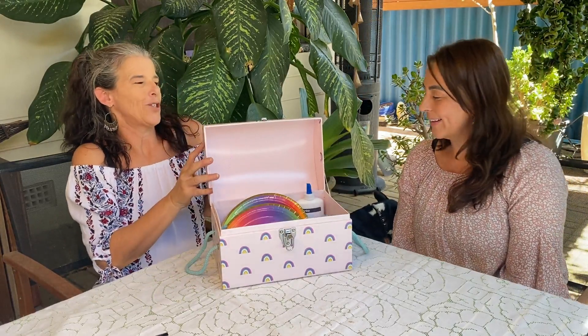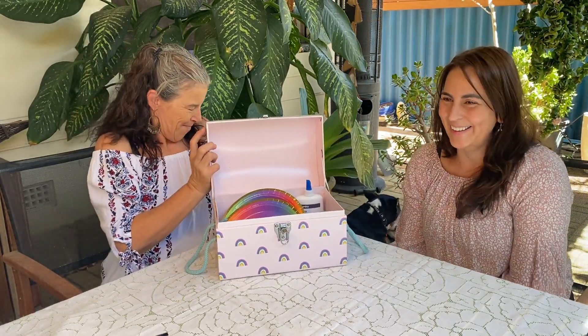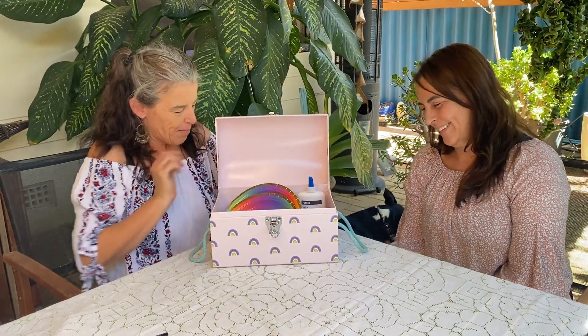Hi Rainbow Linda, hi Rainbow Claire, hi our little rainbows! Thanks for joining us again for another arts and crafts session. For this week, Rainbow Linda, do you know what we're going to make today? No? It is a surprise actually. Let's look in our magical box first to see what we've got — should you get a little hint? I don't think they saw, okay, I hope not because it's going to be a surprise.